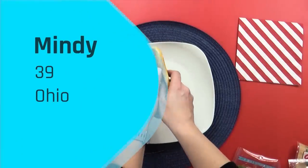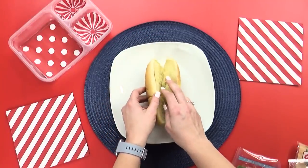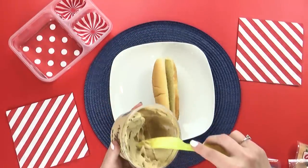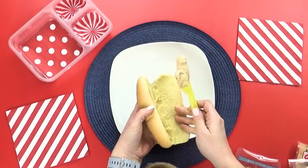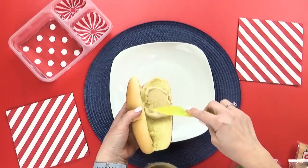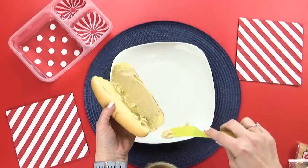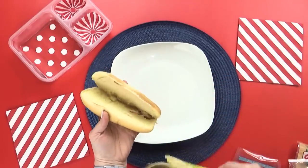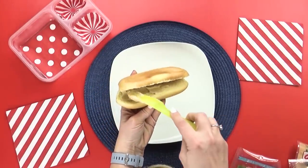For our next lunch, the winner is Mindy. Mindy is 39 years old and she's from Ohio. The first thing that Mindy chose for her lunch is a sub sandwich. I have to say I almost never make sub sandwiches, and I'm not quite sure why — so I'm excited to make one today. Now for this sub, instead of mayo, I'm gonna go ahead and add some hummus on both sides, just like I would put mayonnaise.